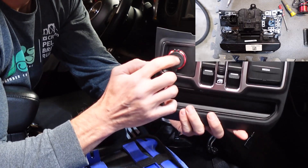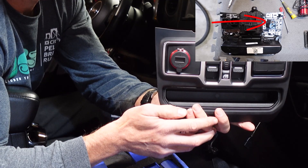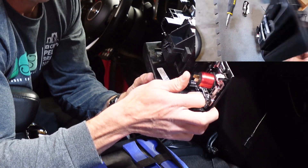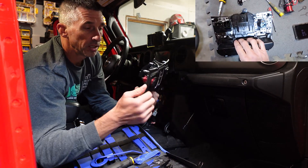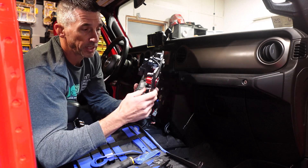The cigarette lighter is usually right here — and it's not really a cigarette lighter, it's just 12-volt DC power. It's actually a real pain to get out, but there's a trick where you can use a screwdriver and push on the back. When you push on the back, it will slide out the front and you pull it right out. Then you have a plastic housing where you just push the clips and it comes right out.